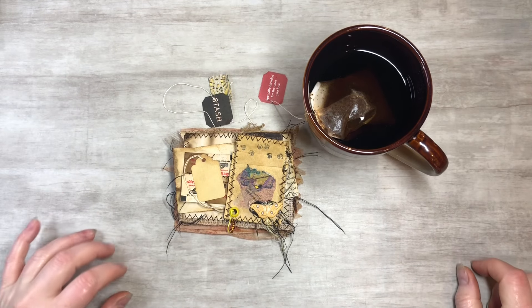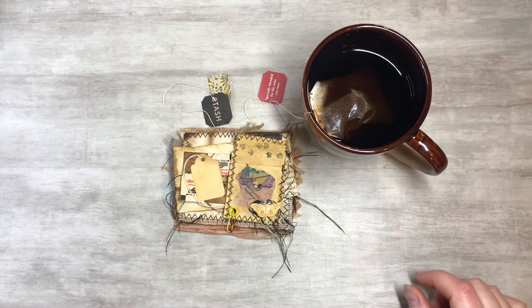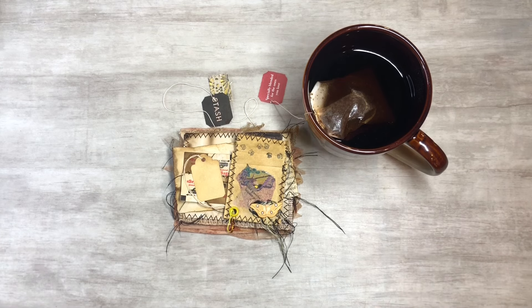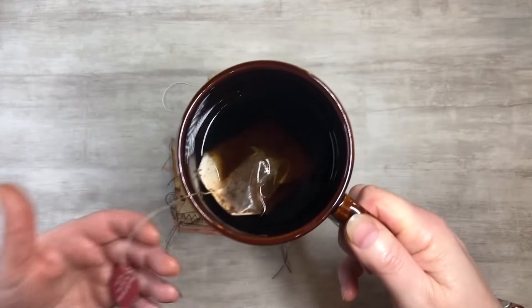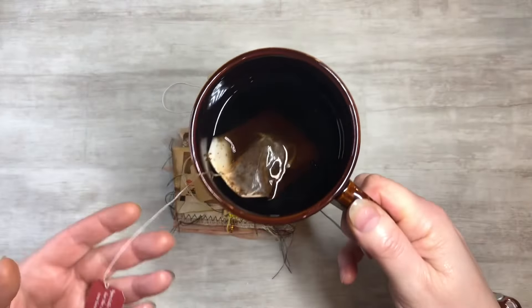Hi everyone, this is Tammy at Snowstorm Crafts, and today I want to do Tea Time Tuesdays with you. So I got my tea — get your tea and let's cozy up and see what we can do here.